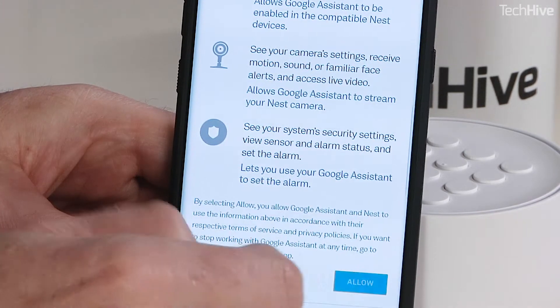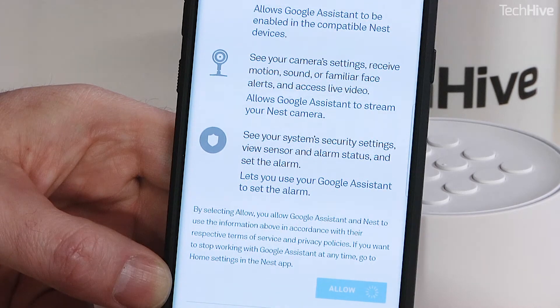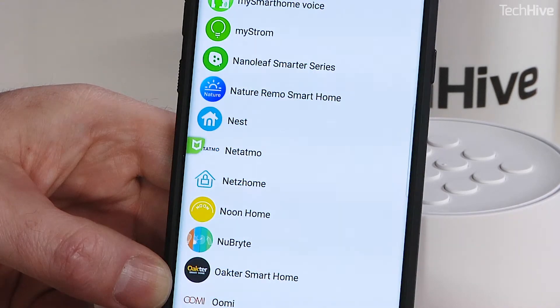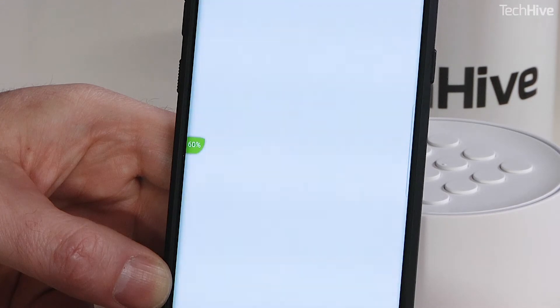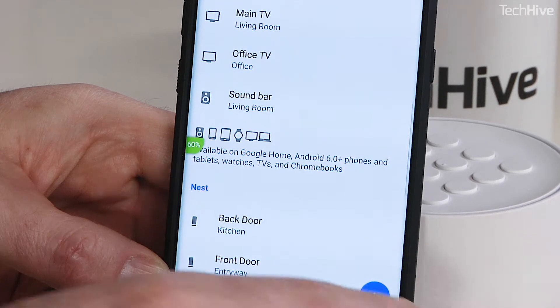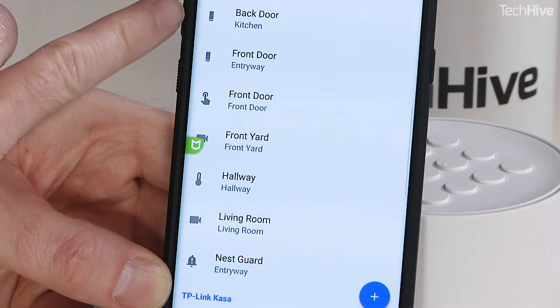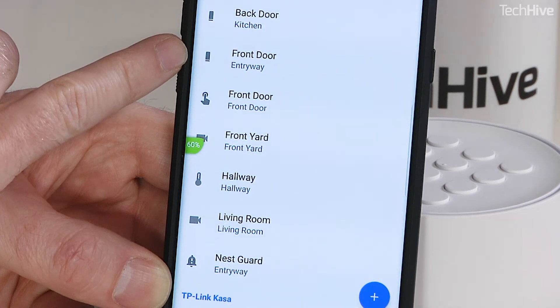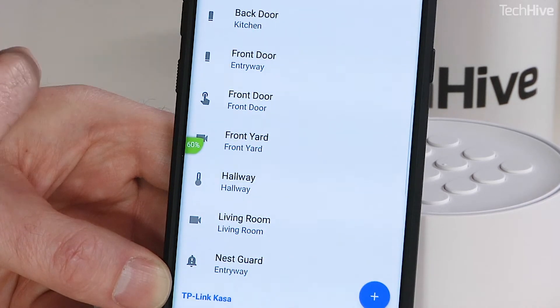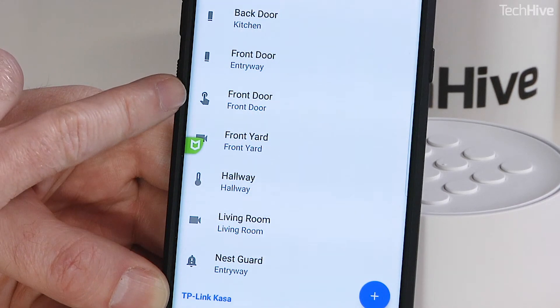I'm just going to scroll down and click Allow, and that should be it — and in fact there are all of the Nest devices. The sensors themselves come up as individual items. These are the door sensors: the back door and the front door sensors. There is also the front door doorbell.